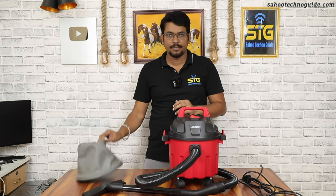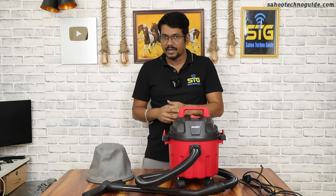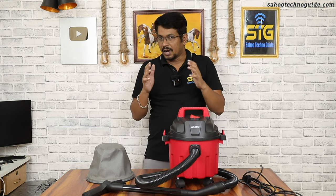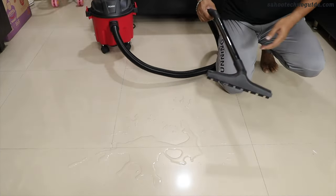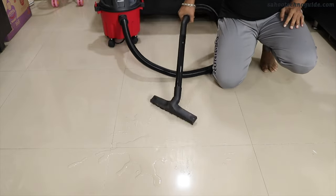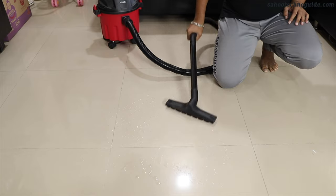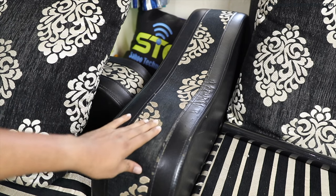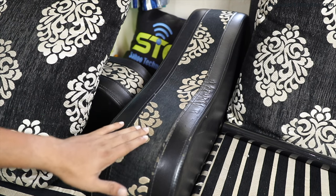When you want to do wet vacuuming, you can remove the dust bag first — there is no need for the dust bag in wet cleaning mode. If you have water or any liquid on the floor, you can vacuum it up. You can also use it to clean wet fabric like a sofa or a chair.